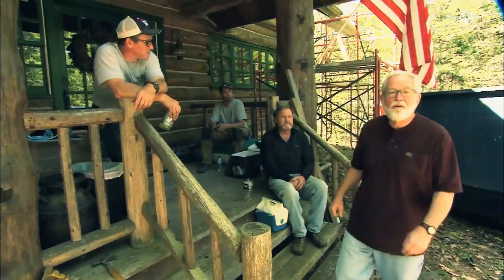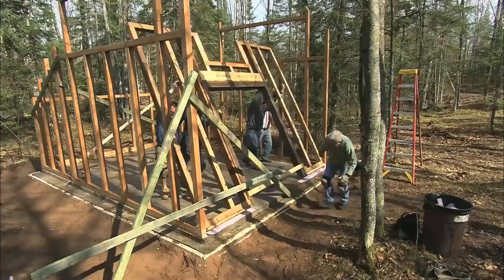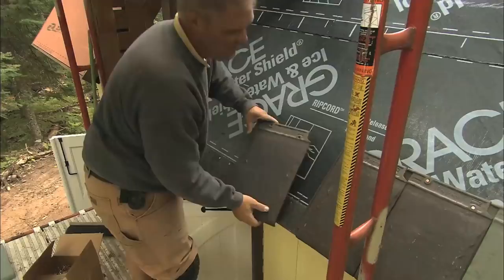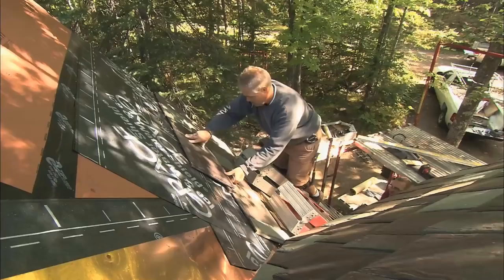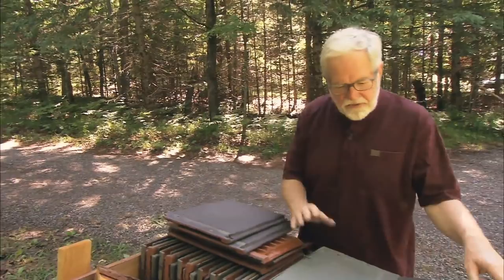We're back at the Hometime Log Cabin in northern Wisconsin. It's been a while since we covered a major project up here. Most of the recent visits had to do with the timber shed we framed up a few years ago, then basically took our time applying the finishing touches. Those include the clay tile roofing we applied to the top. It's a system we've used on a couple of houses and it seemed to fit in with the natural surroundings, so we're going to apply it to the cabin here as well.